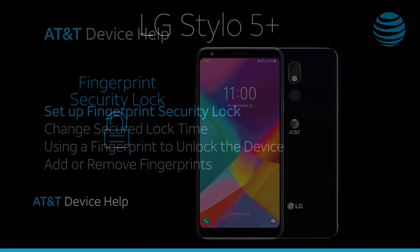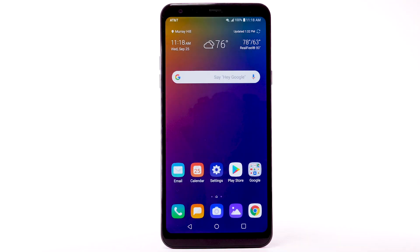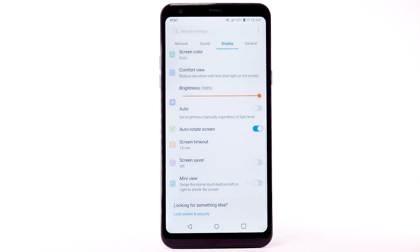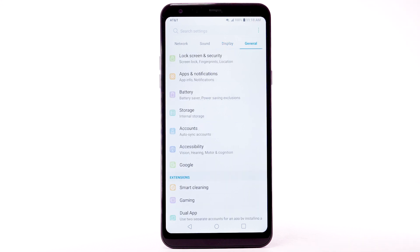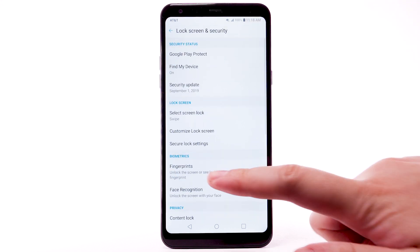Fingerprint Security Lock. Set up Fingerprint Security Lock. From the home screen, select the Settings app. Select the General tab. Select Lock Screen and Security. Select Fingerprints.